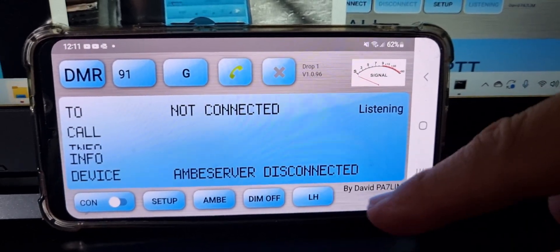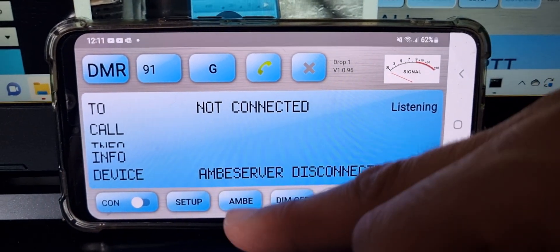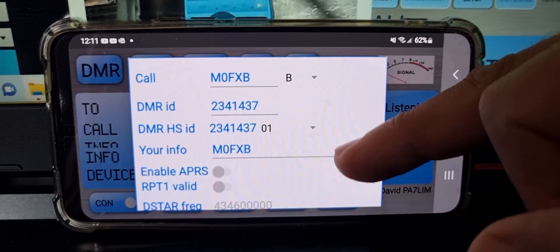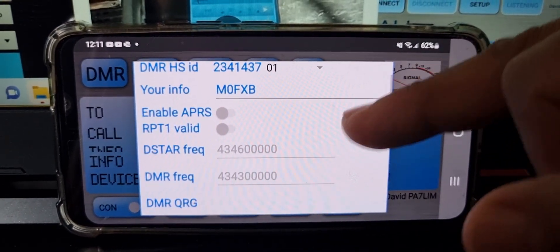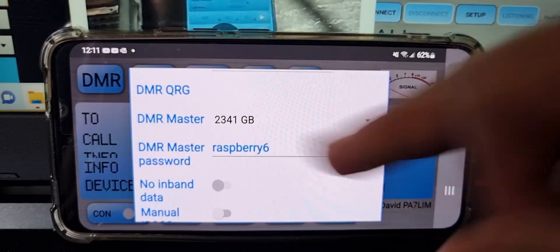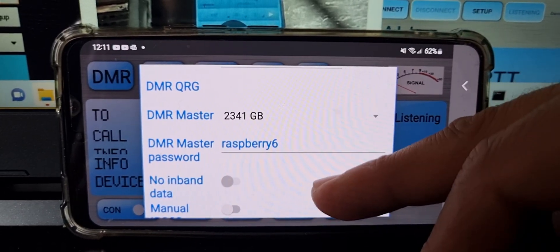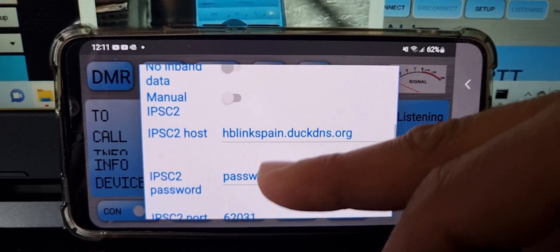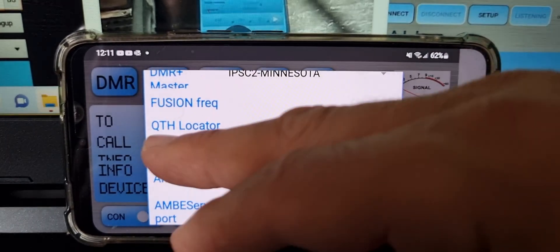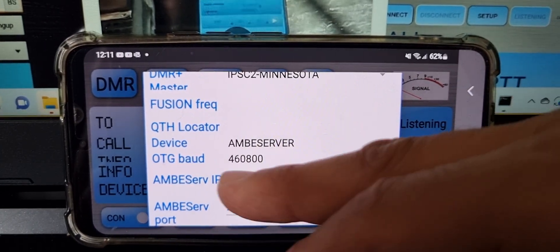This could be your network radio or an Android phone. Disconnect by pushing the slider off, click Setup, and start at the top: your callsign, your DMR number. The DMR master is 2341 GB. I've put in a password for self-care on Brandmeister. I didn't touch most of the other settings — they stayed by default. The important one is Device: Ambi Server. You get a choice — you can use a cable, Ambi Server, and then the baud rate.